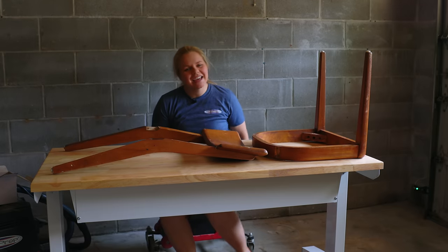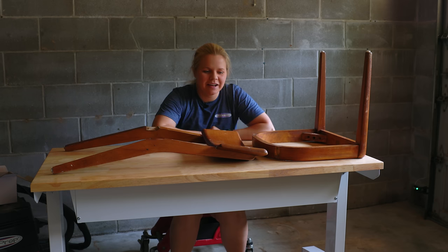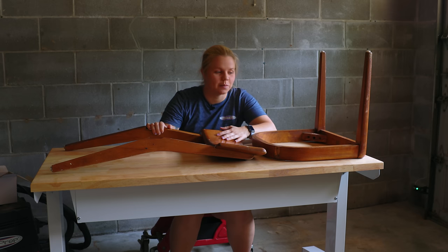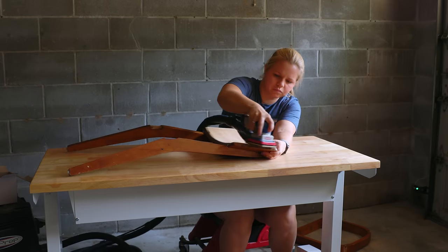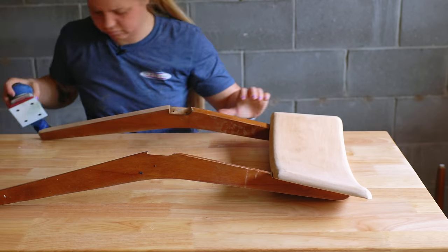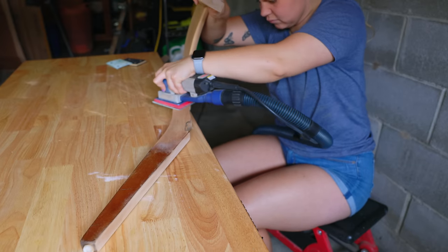I got myself a table — so happy, this is awesome. I couldn't handle it anymore; I didn't want to do it on my legs and that wasn't really working out. It's been almost three years of doing this without any sort of work table. We got it at Home Depot, it's the Husky brand, super nice, and it also goes up and down and is on wheels, so you can lock the wheels and stuff. Enough talking — we are going to get to sanding the rest of the chairs with 80-grit.